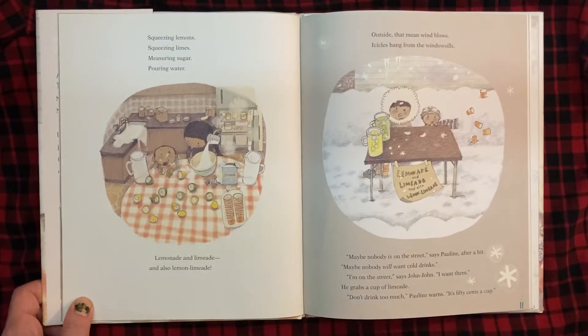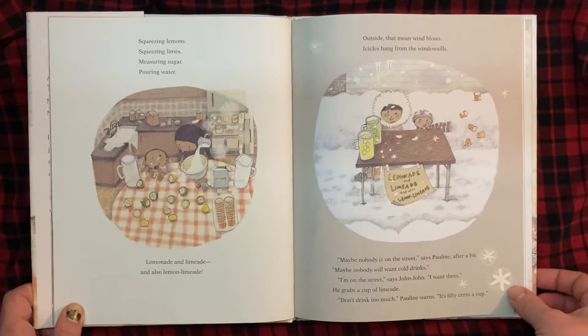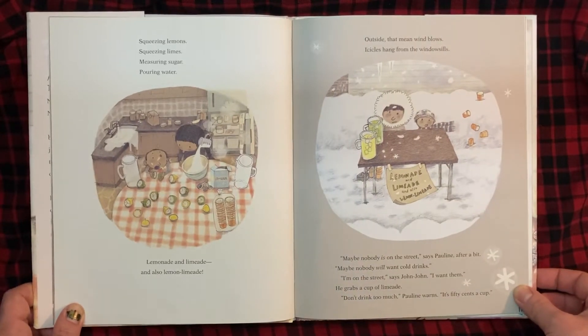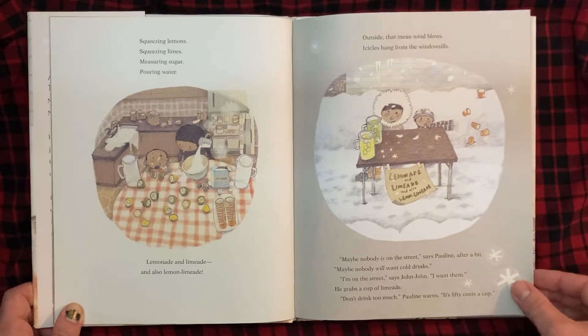Squeezing lemons, squeezing limes, measuring sugar, pouring water. Lemonade and limeade, and also lemon limeade. Outside, the mean wind blows. Icicles hang from the windowsills. "Maybe nobody is on the street," says Pauline after a bit. "Maybe nobody will want cold drinks." "I'm on the street," says John-John. "I want them." He grabs a cup of limeade. "Don't drink too much," Pauline warns. "It's 50 cents a cup."